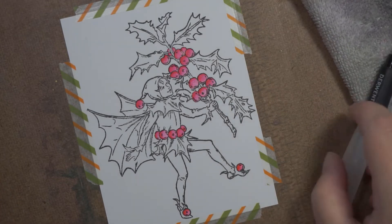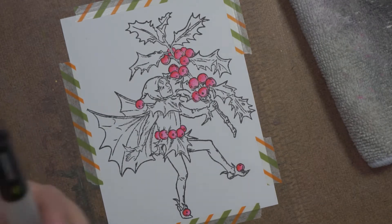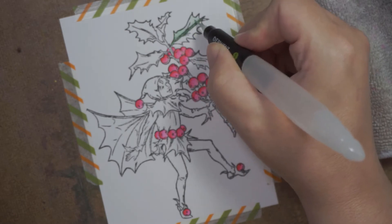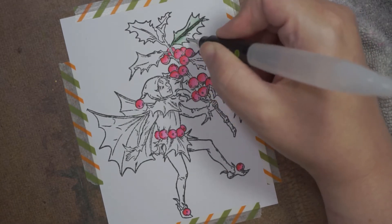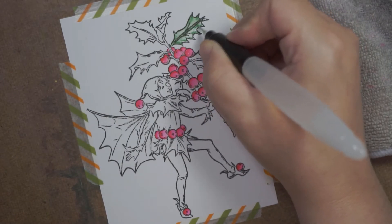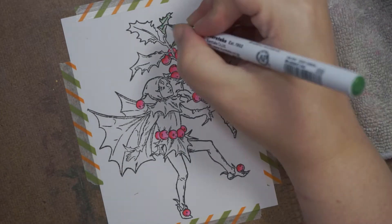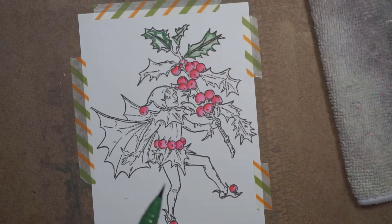I'm trying to use water brushes more and more because they're a lot easier - there's a lot less faff than you would get with a pot of water and a paintbrush. All I'm doing is putting some color on and then letting the water, the ink, and the paper just do their thing. This is watercolor paper and I'm just letting it do its thing - I'm not being too careful as you can see.